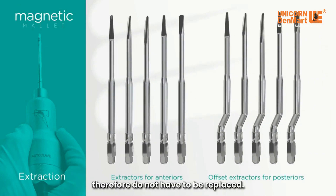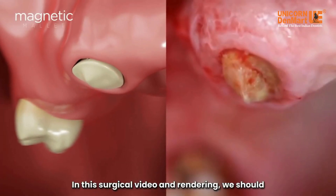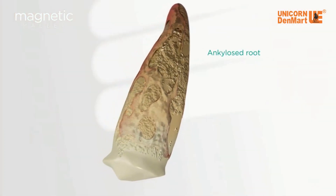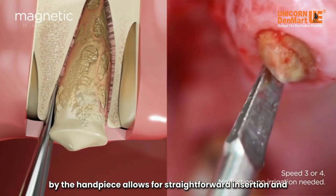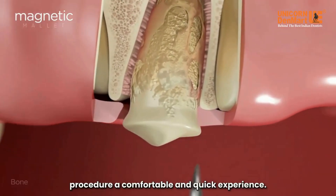These instruments do not wear out and therefore do not have to be replaced. In this surgical video and rendering, we show how an ankylosed root is extracted in a short period of time with outstanding results. The 5000 g g-force of acceleration provided by the handpiece allows for straightforward insertion and an almost imperceptible impact for the patient.